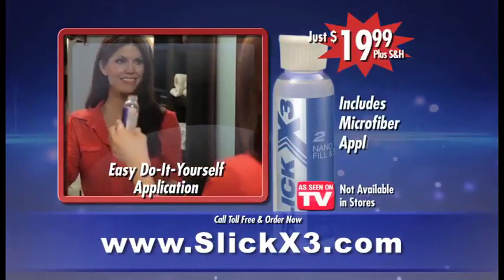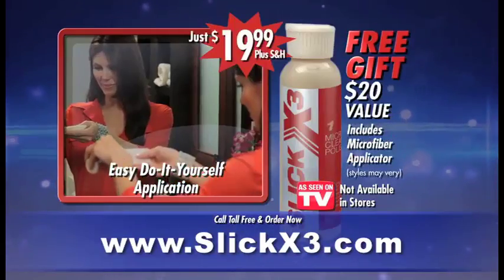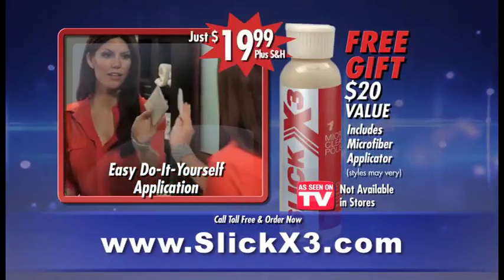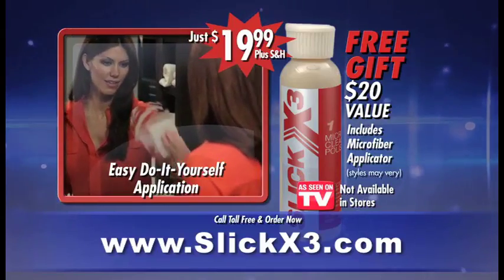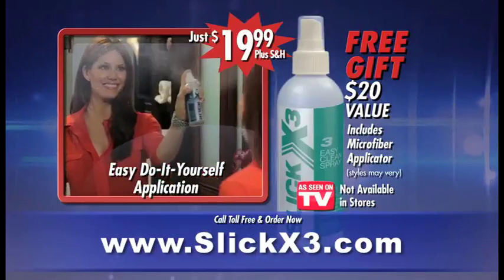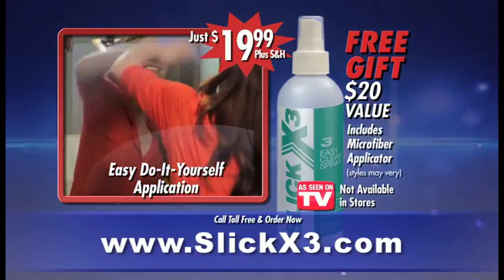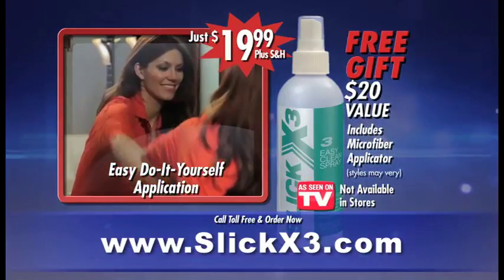Call now and pay only $19.99 for the Slick X3 Nanotech Sealant and Microfiber Applicator. Plus, when you call now, we'll also send you the Slick X3 Micro Cleaning Polish and Micro Scrub Applicator, a $20 value absolutely free. And that's not all — call now and we'll even include a giant bottle of Slick X3 Easy Clean Spray and Microfiber Cleaning Cloth, another $20 value absolutely free.